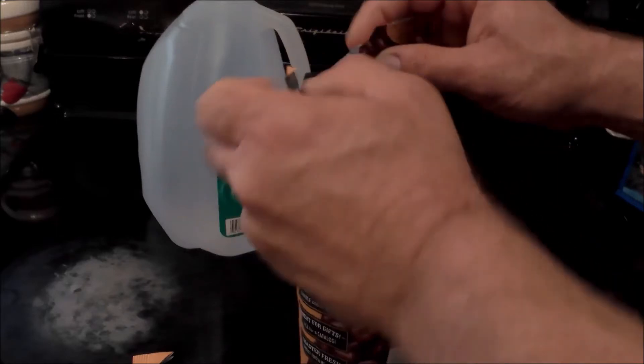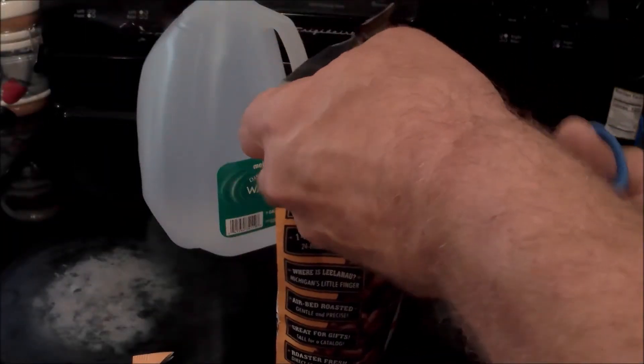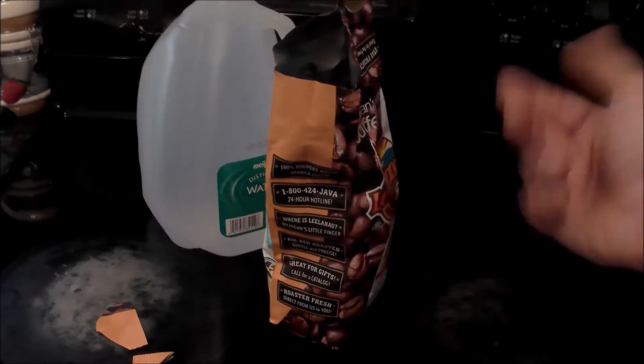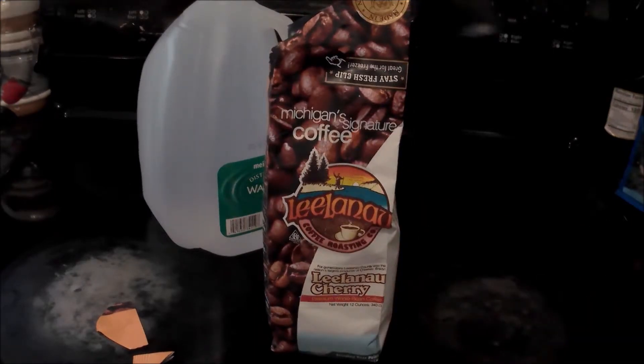Right away you can smell the cherry and it smells a little bit sweet. You can see the beans down in there and that aroma just comes out. That's probably the best part of this — the smell. So I'm gonna go ahead and grind some up and we'll get going from there.